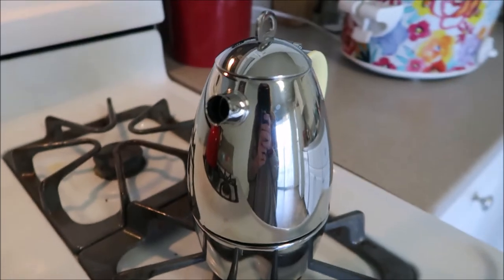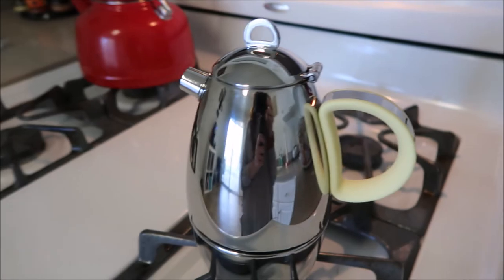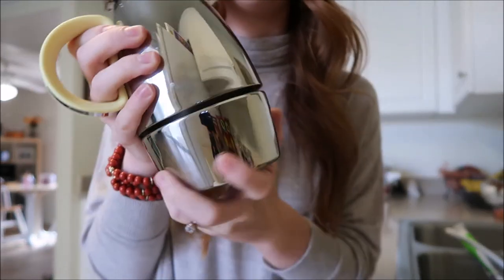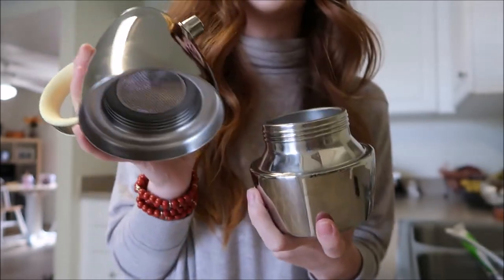Now that you guys have seen how awesome this cute little espresso maker is, I am going to show you how to use it. What's really great about this is that it's super easy to use. So to get started, we're going to screw the bottom off — just like that.